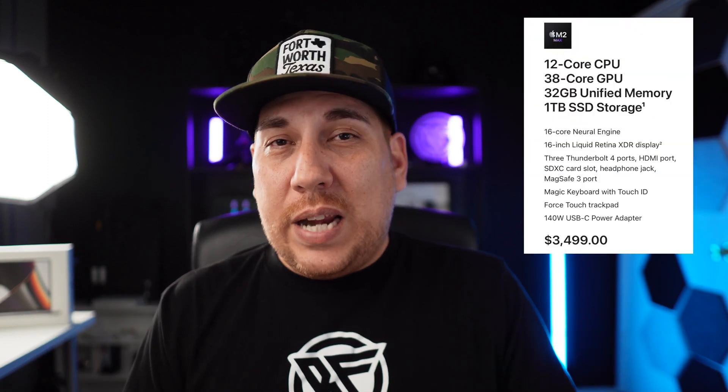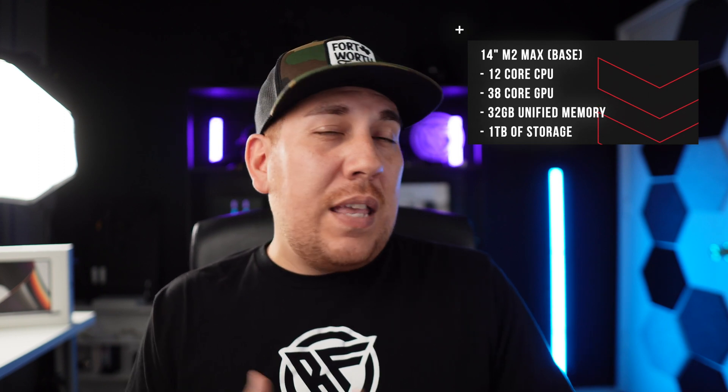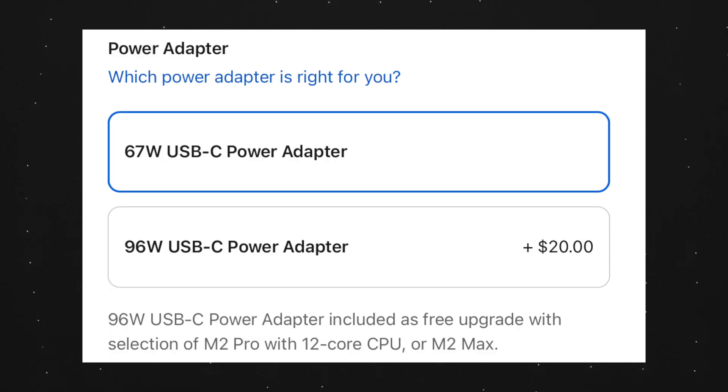So with the base specs: the 14-inch M2 Max is $3,099 and the 16-inch is $3,499. On the base 14-inch, you're getting a 12-core CPU, a 30-core GPU, 32 gigs of unified memory, and 1 terabyte of storage. On the 16-inch, you're getting the same 12-core CPU but a bump to the 38-core GPU, and everything else is the same — 32 gigs of unified memory and 1 terabyte of storage. Also, the 14-inch M2 Max comes with a better 96-watt charging brick versus the 16-inch's 140-watt charger.